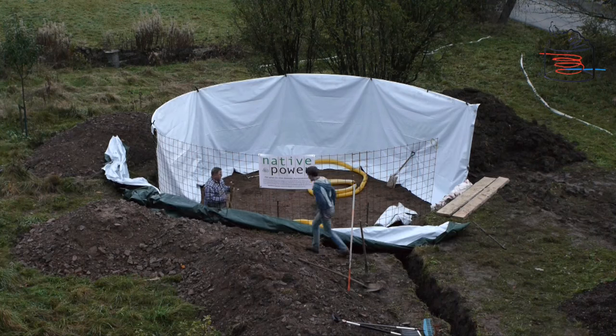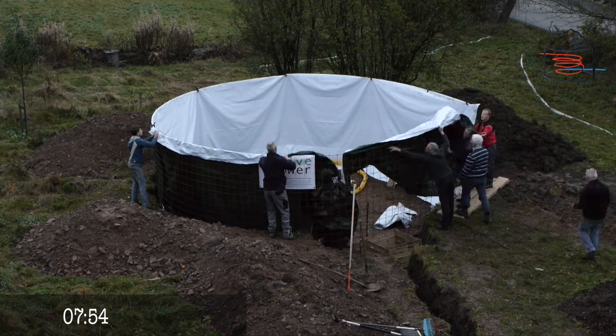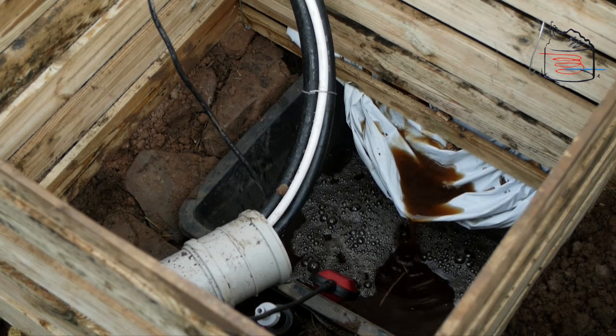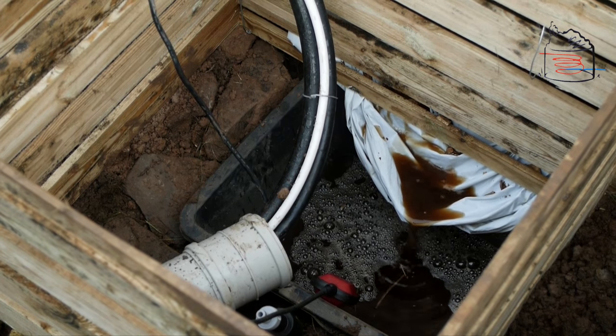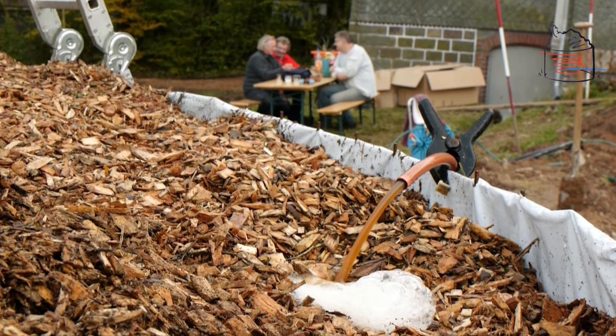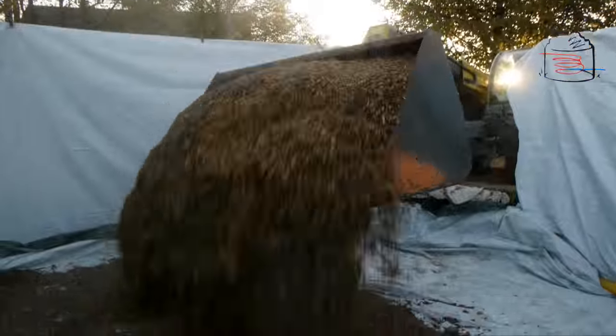Now here's how you can build your own biomiler. Make a circle with concrete reinforcement or rust-proof steel fencing. Cover the inside with agricultural grade plastic sheeting. Put a layer of plastic with the end to a large masonry tub on the ground. A submersible pump will later pump out the beneficial bacteria-laced water back onto the biomiler.